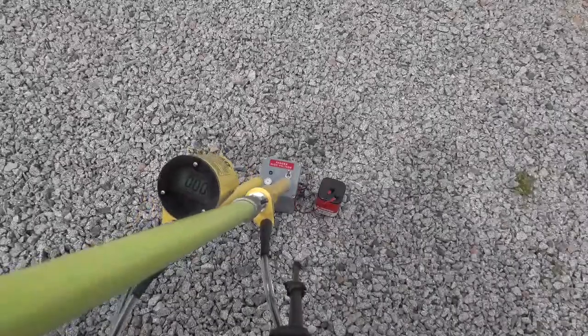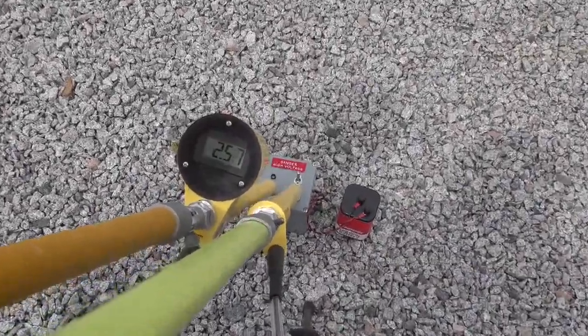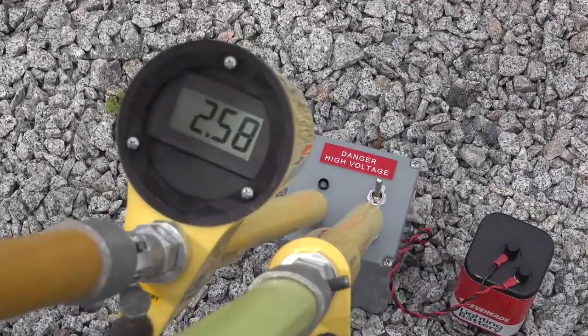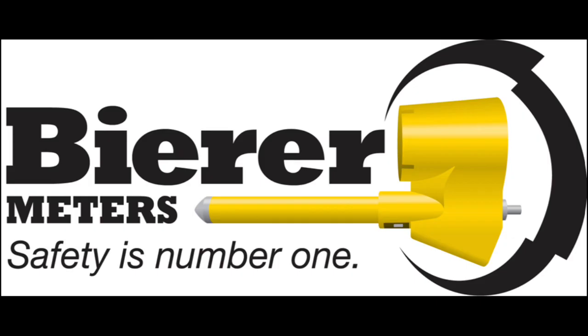Always remember to test the PD50 after your work is done to verify proper operation. If you have any questions using the PD50 for overhead phasing, please contact us at customer_service@bearometers.com or you can call us at 803-786-4839.